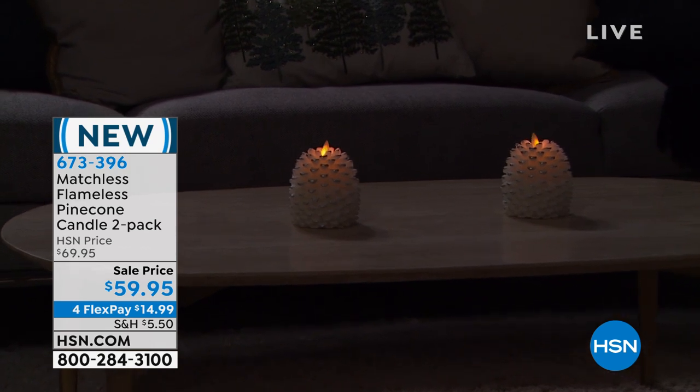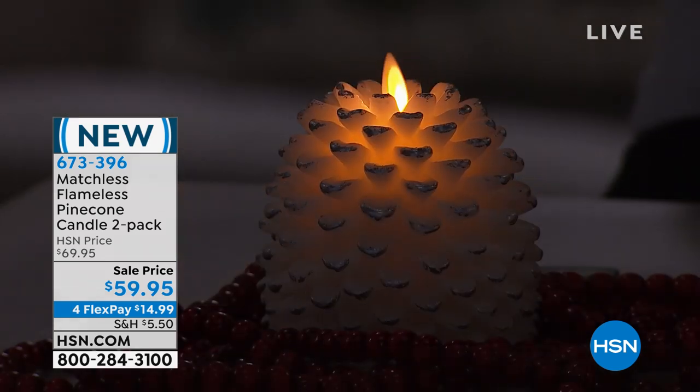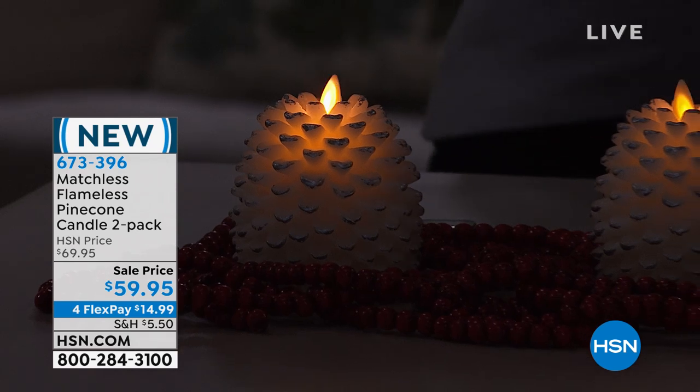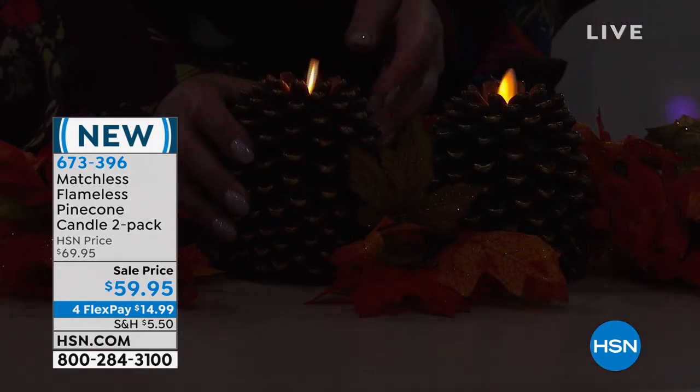You are going to swear these are real when you first see them. When you turn them on, you get two remotes because they both come to you individually boxed, and they also have a five-hour timer. So you can turn them on, set it and forget it. I keep wanting to touch them.